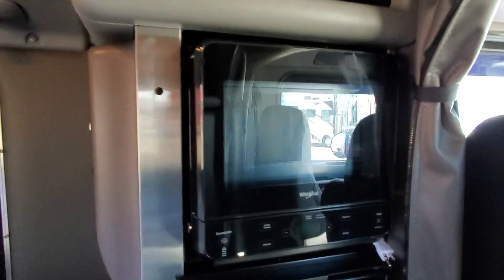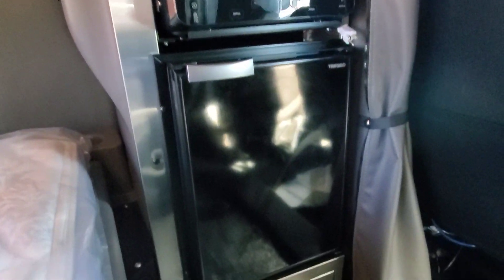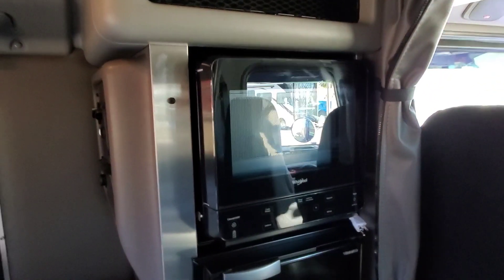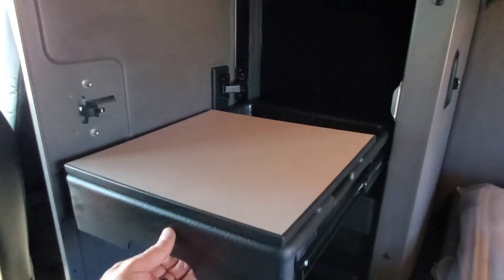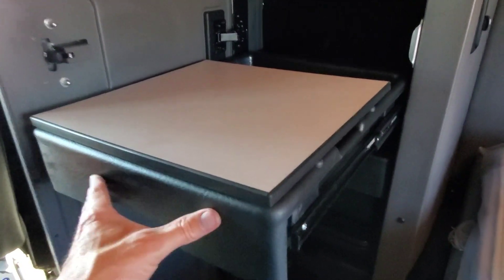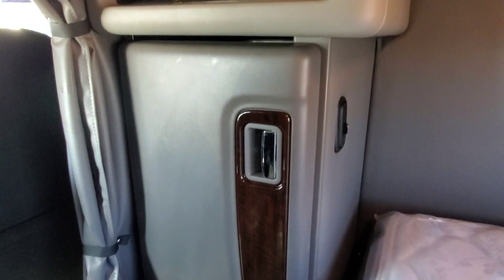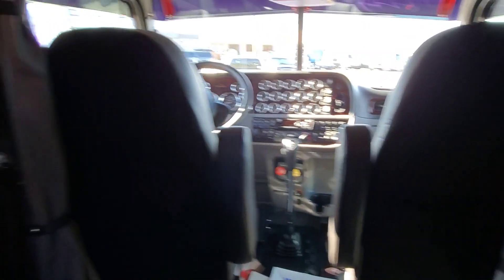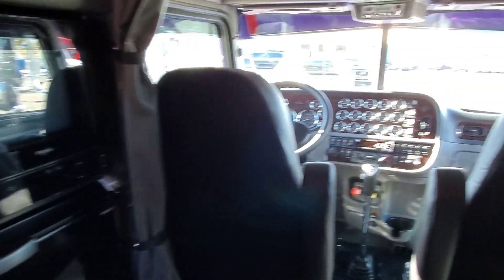For those of you interested, this one has the trim pieces, and you can do this kit on both sides of the truck. He lost his closet on this side. If you want to put it on the passenger side, you're going to lose your desk space. So there are some trade-offs depending on which side you choose.